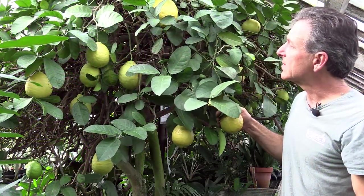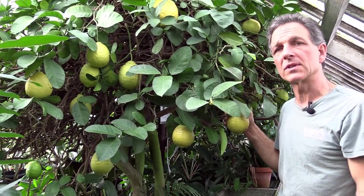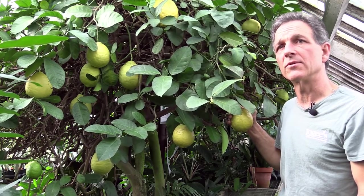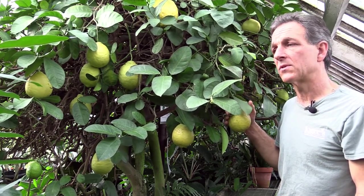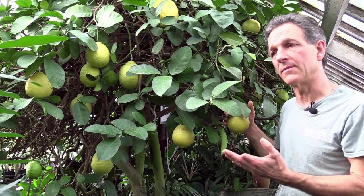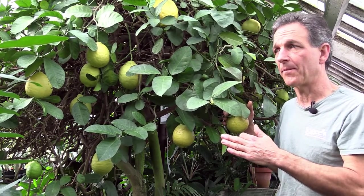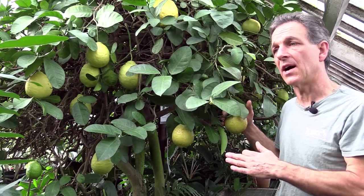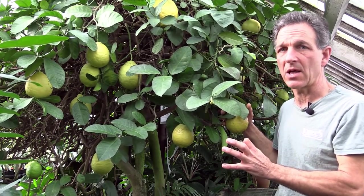As far as growing in containers goes, it's like most citrus — the greatest stress is on the root system, where root disease is a prominent issue. It's about watering them and drying them down, then watering and drying them down again. Citrus can actually take more drought stress than most of us are aware of, so it's better to err on the dry side. That creates air going down into the soil, which keeps the root system healthy.